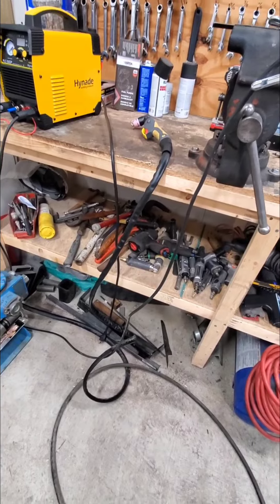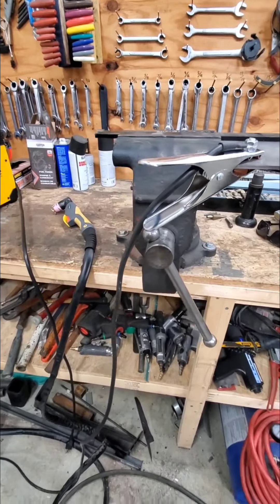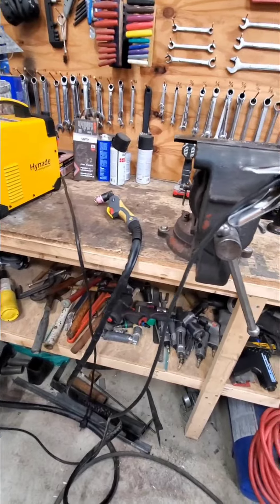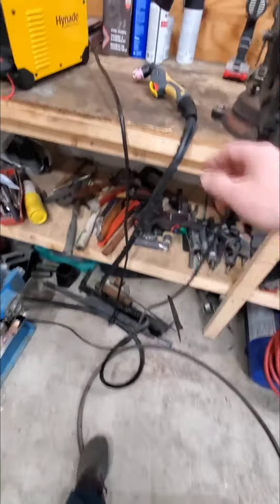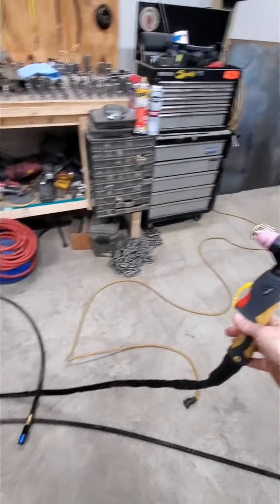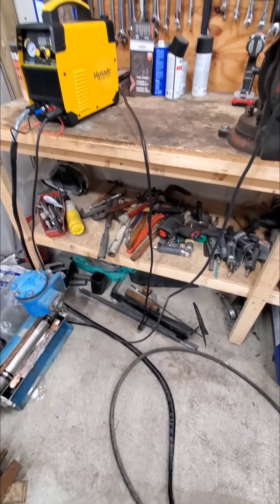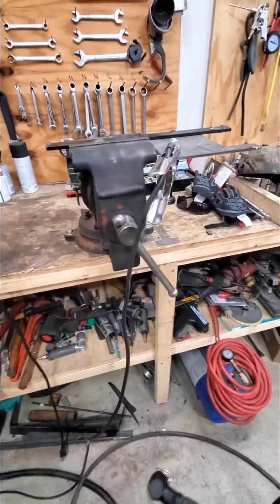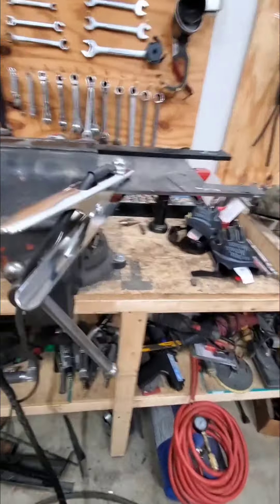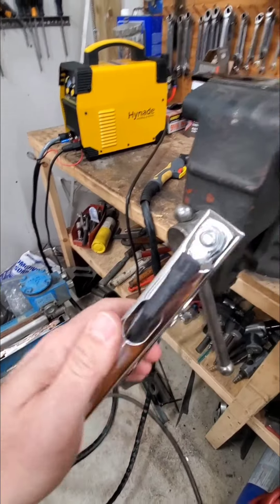Some other videos I've heard people complain about the length of the cord, the length of the torch, and cheap grounding clamps. It's $199, folks — it is a Chinese product, you don't expect the best of the best. But to be honest, I'm pretty impressed. The gun is like 12 meters or something — to me, that's plenty of length. The power cord is plenty long enough to reach an extension cord. The ground cord looks to be very similar in length to the torch. The quality of the grounding clamp, to me, is just fine — sure, you can get better ones, but I don't have an issue with that.